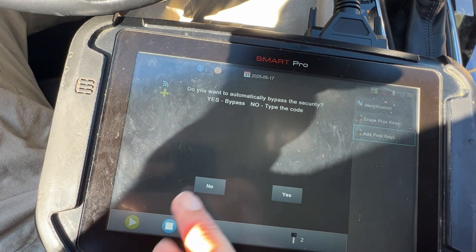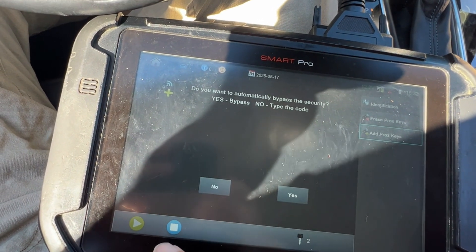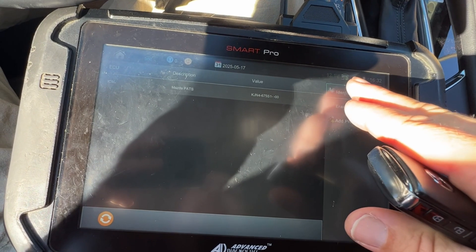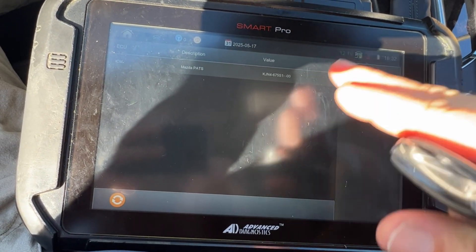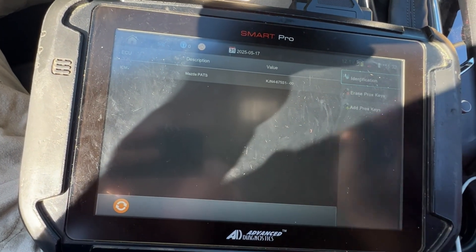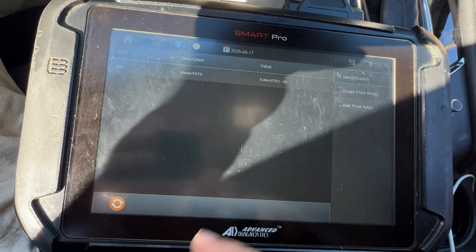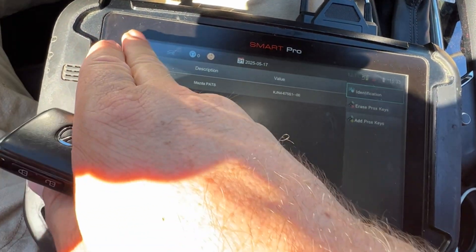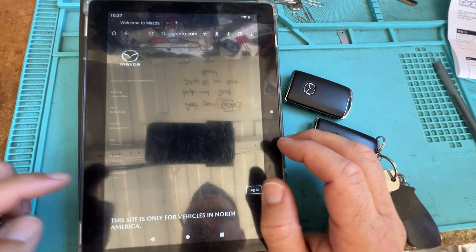We're going to do 'no' and type in that code and get started. I'm going to disconnect — I don't want the voltage to drop. It went from 12.6 to 12.1 during this process. So I'm going to do everything on the back end — prep the Mazda account — and then start, so I'm not eating up battery.